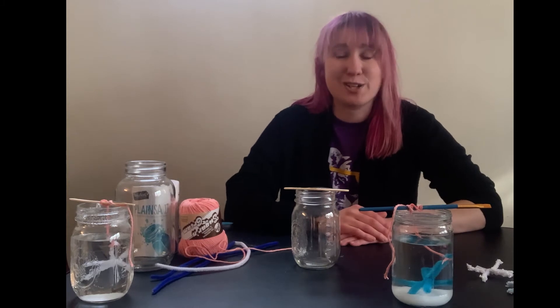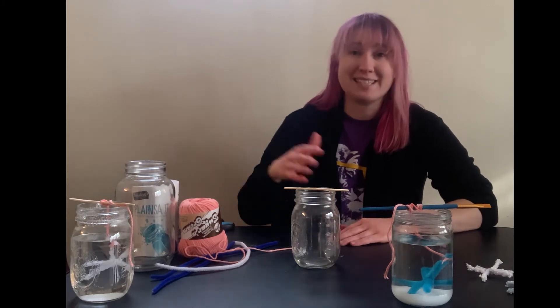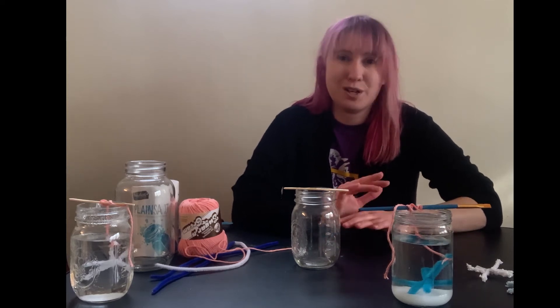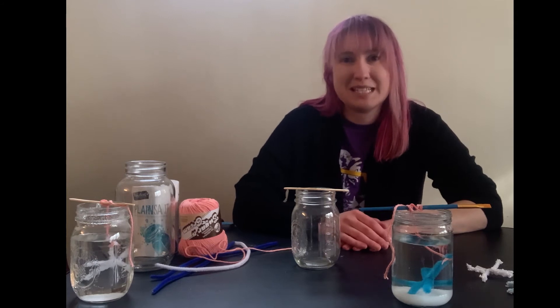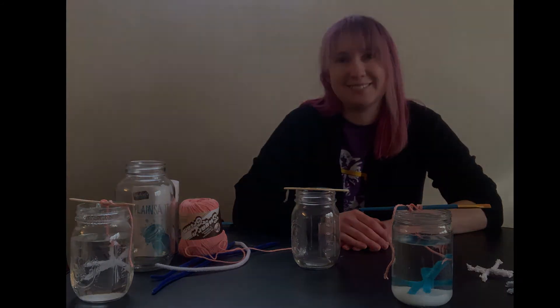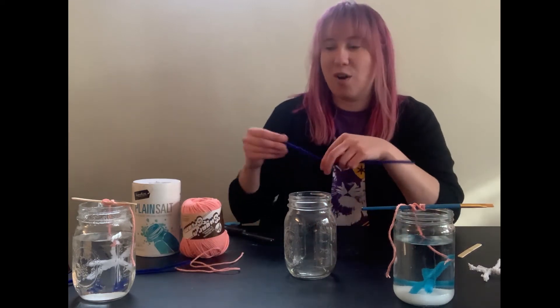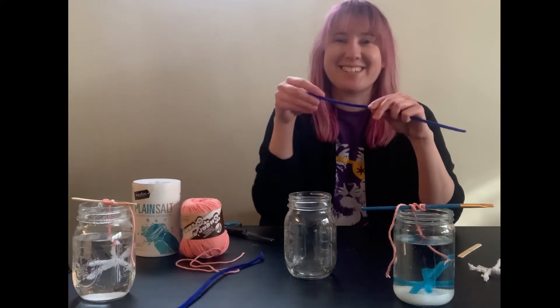So let's get started — gather all of your supplies and we will create our super saturated solution, our pipe cleaner snowflake, and then put it all together to watch this amazing chemical reaction happen. Let's start by making our pipe cleaner snowflake.